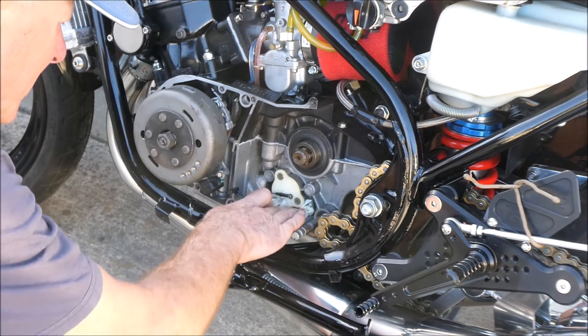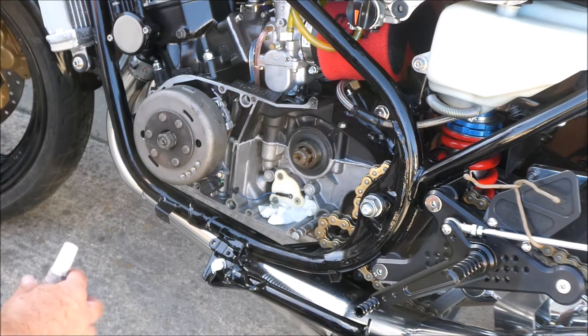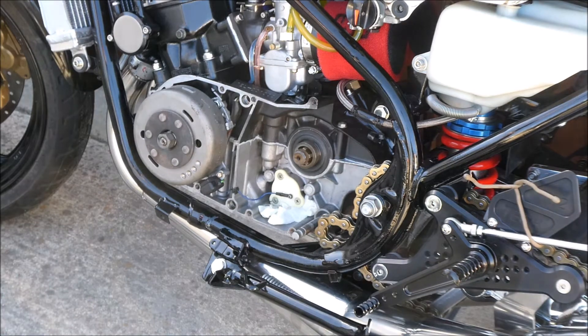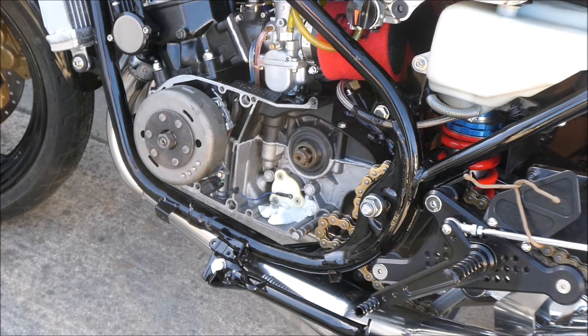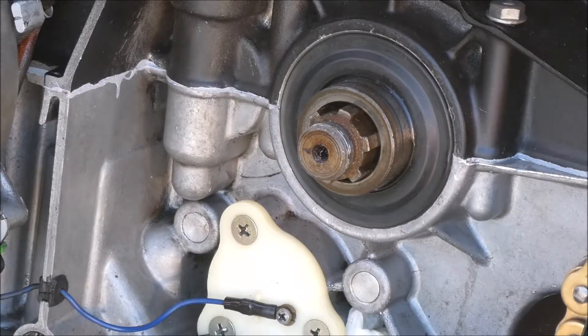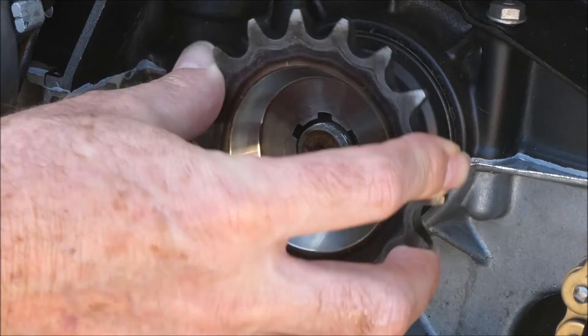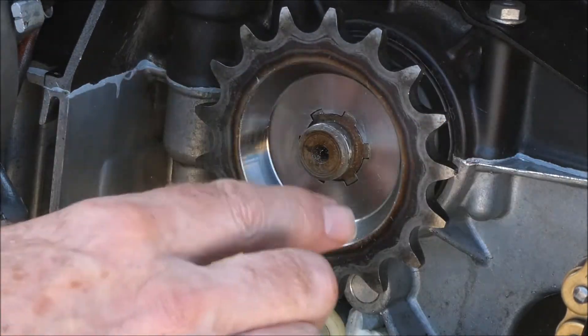I'll shove that in there to soak up the oil. It's a 17 tooth replacing a 17 tooth, but it's a 10 millimeter offset. It's a little different.